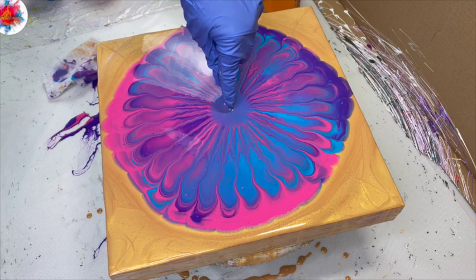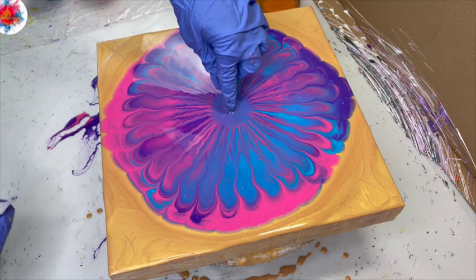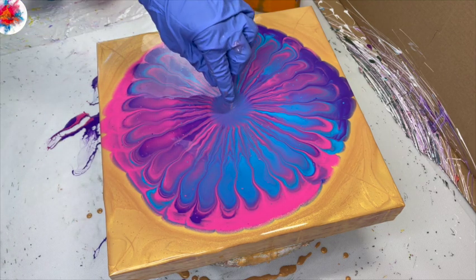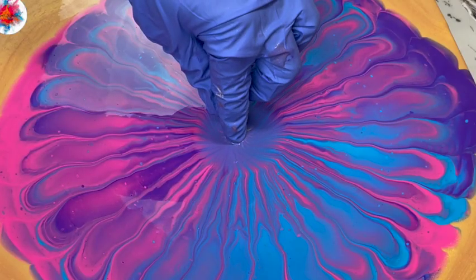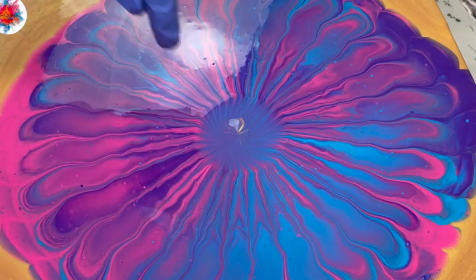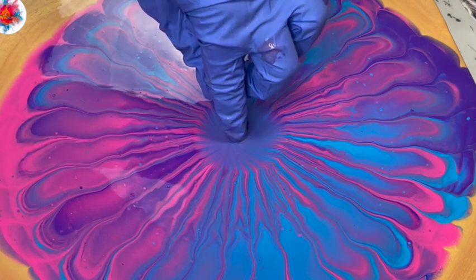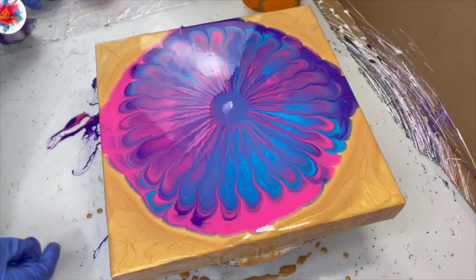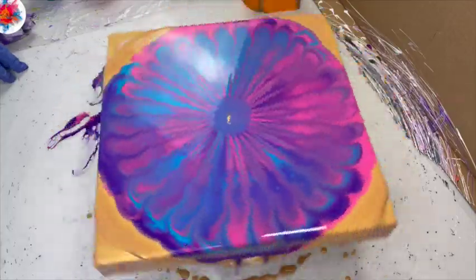Got a little bit of gold in the middle there. So if my colors had been thicker, the center part would be more defined. You can see as I'm dipping my finger in here, I am pulling some of that base coat of gold up through and into the center here. Let's give it a little spin — looks like a little flower about to bloom in the very center.